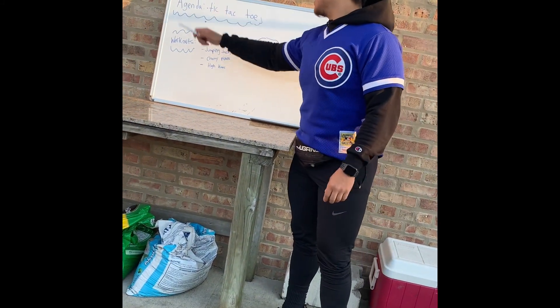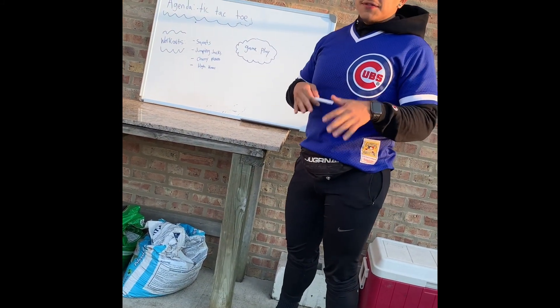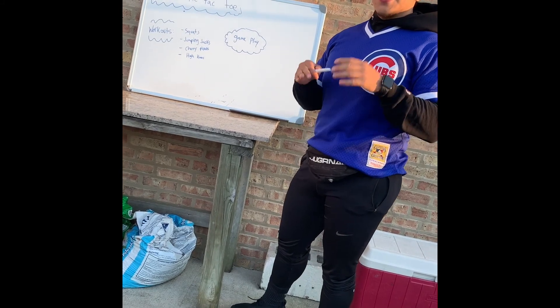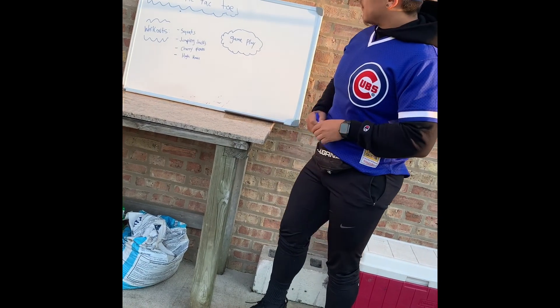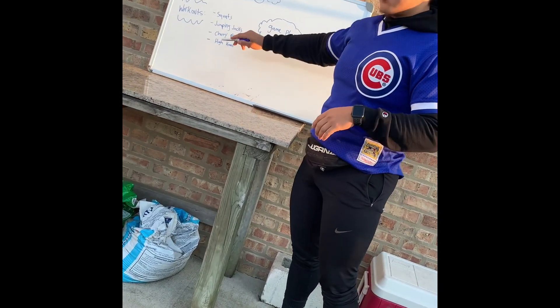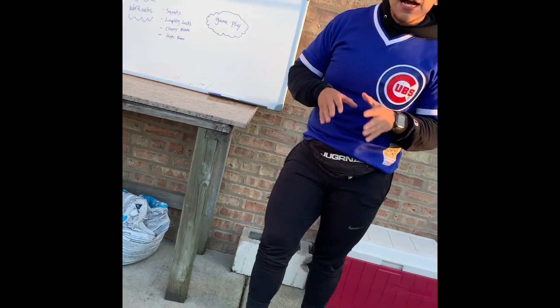This is what we have going on. For the agenda we have tic-tac-toe — and this is going to be a different version of tic-tac-toe. If you've never played, I'm going to show you how. The workouts for our tic-tac-toe game are going to be squats, jumping jacks, cherry pickers, and high knees. I'm going to show you what each one should look like and how many times you do it.